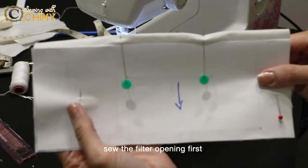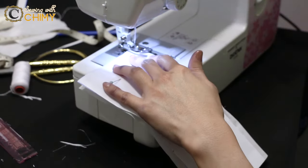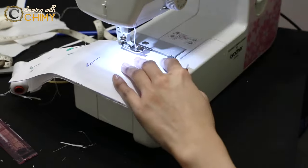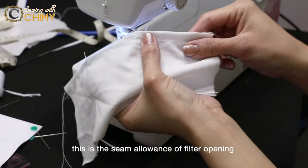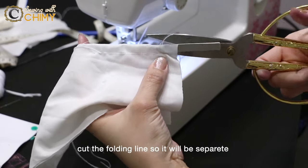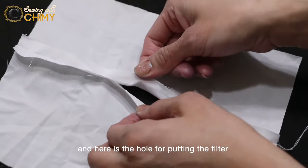Sew the sides of the filter opening first — that will be at this part and here. Do not sew the middle part. Let's sew the first part, and then the other one. This is the seam allowance of the filter opening — the middle one has no stitch. Cut the folding line so it will be separated. From the front side, the lining will look like this, and here is the hole for putting in the filter.